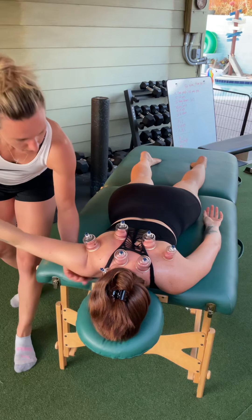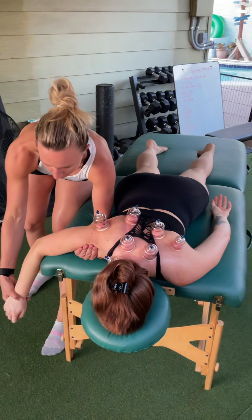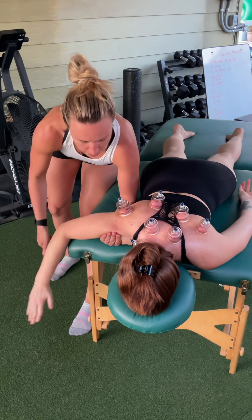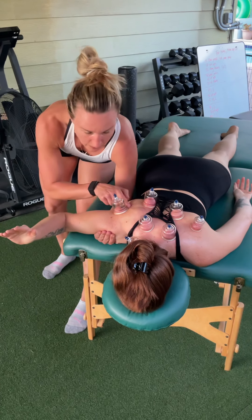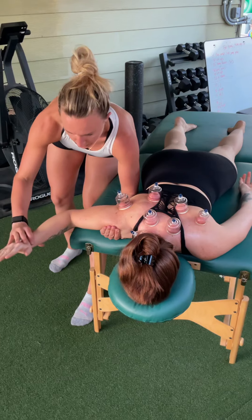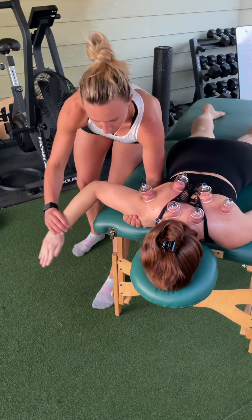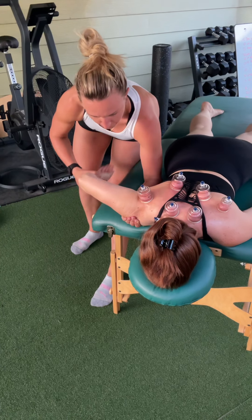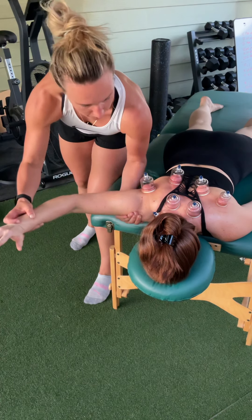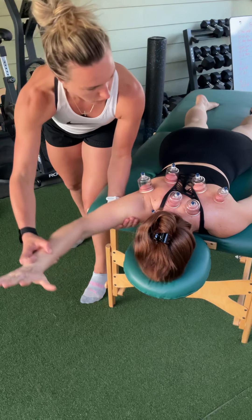I'll just do some passive range of motion like this. You can also help support the shoulder in a correct position. Now Laura, I'm going to have you actively do this — good, and down. Here I'm focusing on that rotator cuff, really isolating it, having her do some external rotation. Then we can do the opposite and do internal rotation — come up like this, keep that elbow bent. There we go. I'll have her push up and over.